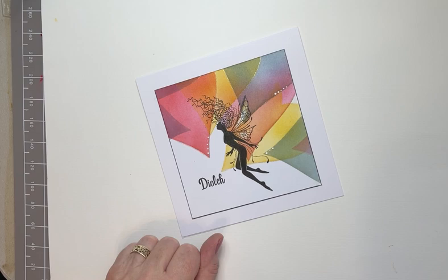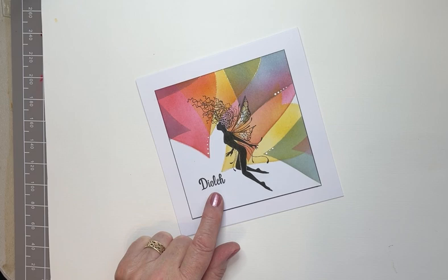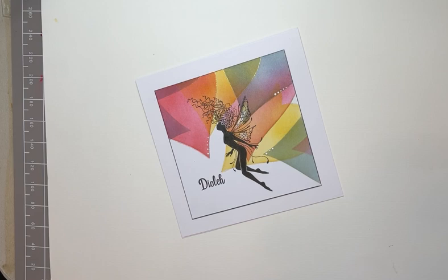Plus a couple of Lavinia stamps — the gorgeous Celeste, a fabulous fairy — and for a change I thought I'd use the word 'thanks' in Welsh from our Welsh word set. Why not — it's different, well it is if you're English! Right, moving on. I hope you find this fun to create. Thanks for being with me, let's go!